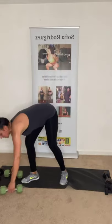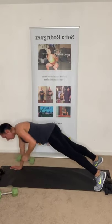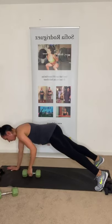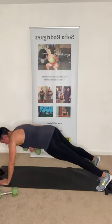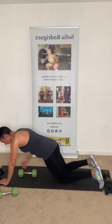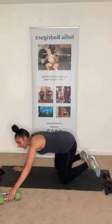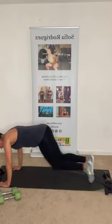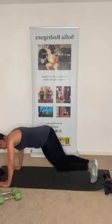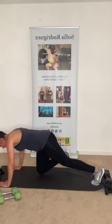Now just one dumbbell — five plank rows each side. I'll show on the toes and on the knees. Plank row, plank row, up, up. Three more. Last one — up, up. And relax. Put those to the side — 15 seconds of mountain climbers. Three, two, one — climb up that mountain! You can also do it without the hop. Five, four, three, two, one. Woo!